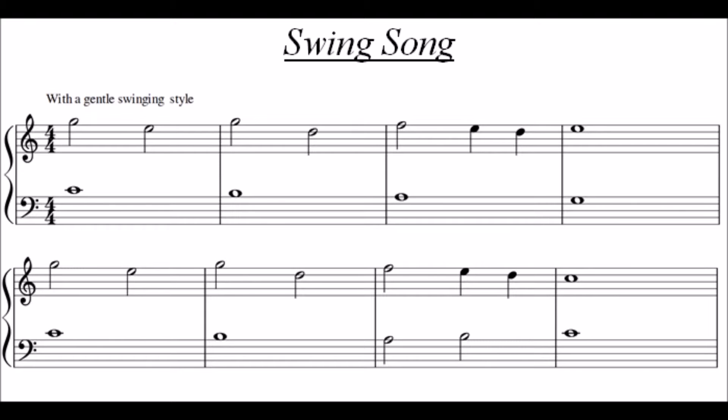In this piece, Swingsong, try and play really smoothly with a gentle swinging style.